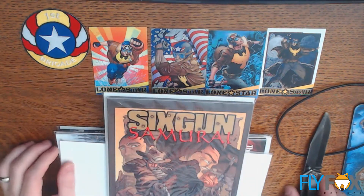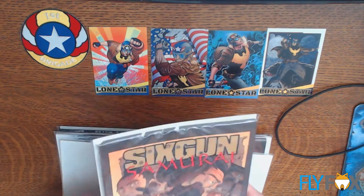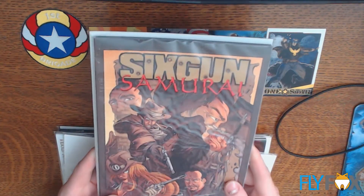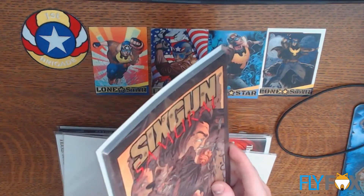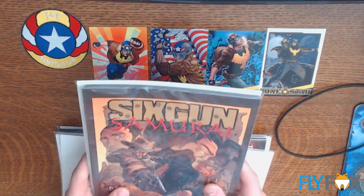Six Gun Samurai. Mike also did not draw this one, but he wrote it. It's a design choice. Looks like it might be a little bit thicker than Deal with the Devil.